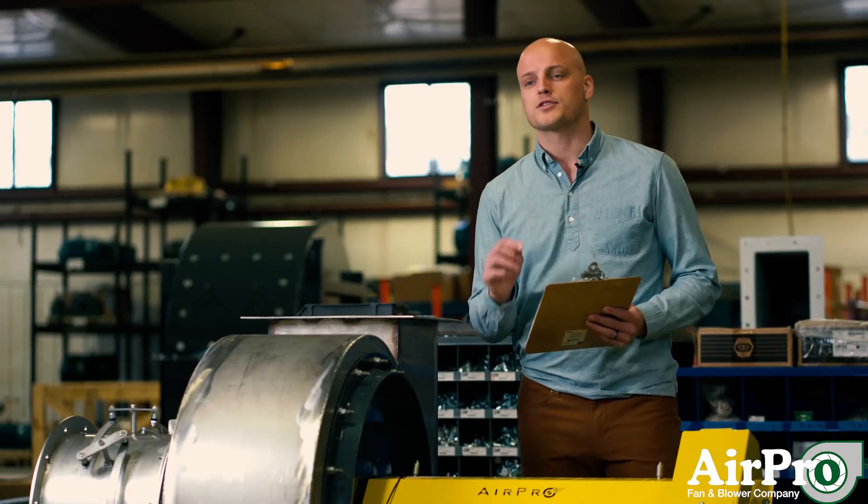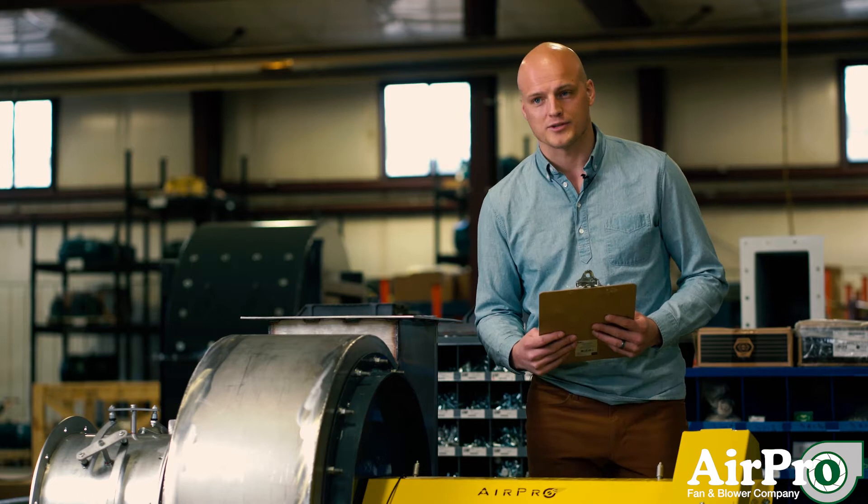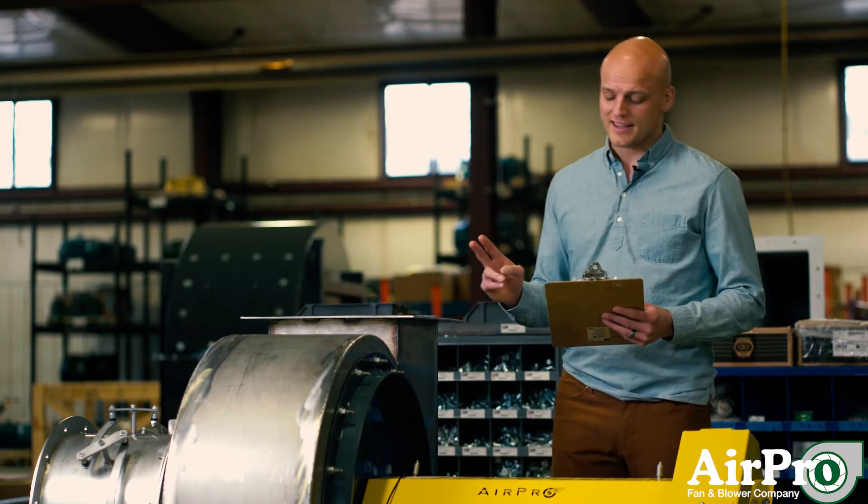First off, make sure you follow your lockout and tagout procedures. Secondly,